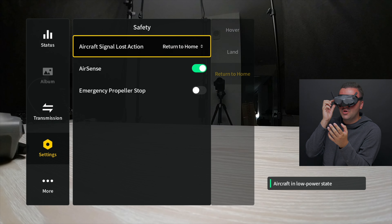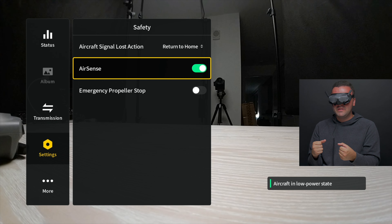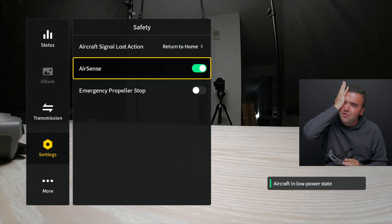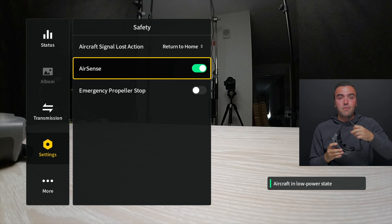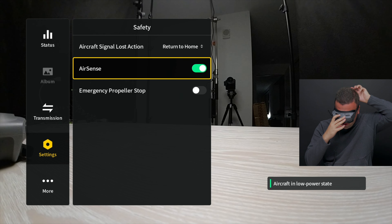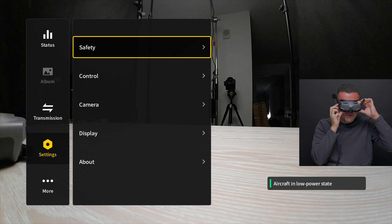We also have AirSense in here, which you can turn on or off. AirSense allows you to be notified when nearby manned aircraft are emitting an ADS-B signal, so you can hear a little beep in your goggles when someone is close by. That's a nice added layer of protection. You can also turn on emergency propeller stop so that if you're in the air you can do a specific stick movement to stop the propellers no matter what in case of an emergency. That's all we've got in safety, so let's go back to control.